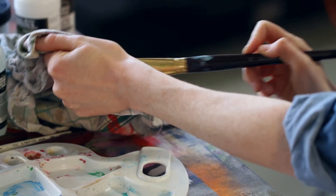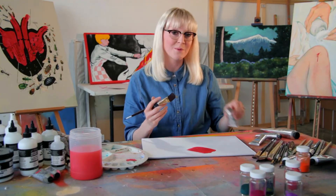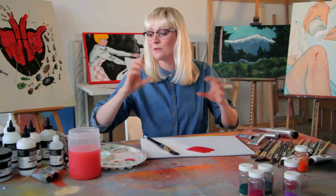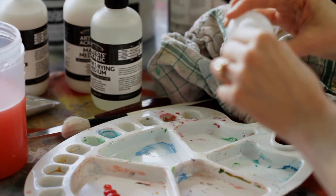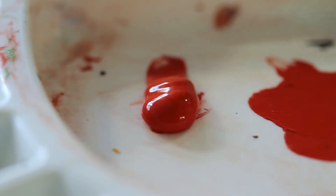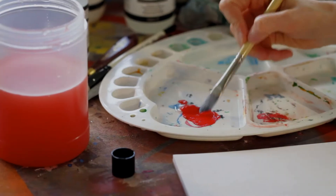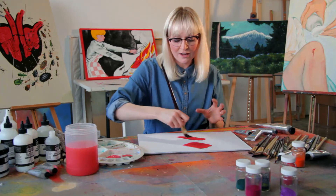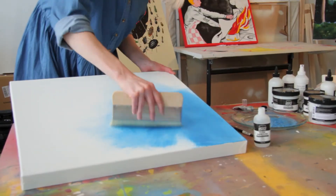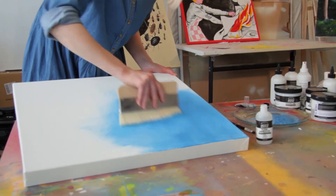For the next technique, I want to show you how to increase the flow of the paint. I'm going to use cadmium red again but add in my flow improver. Flow improver is great — it really helps give an even dispersion of the paint and stops it from scuffing. Use only a small amount; you don't want to dilute the paint at all. Mix that through and apply it. This is great if you want to cover the whole canvas with one colour and get a nice even flat dispersion.